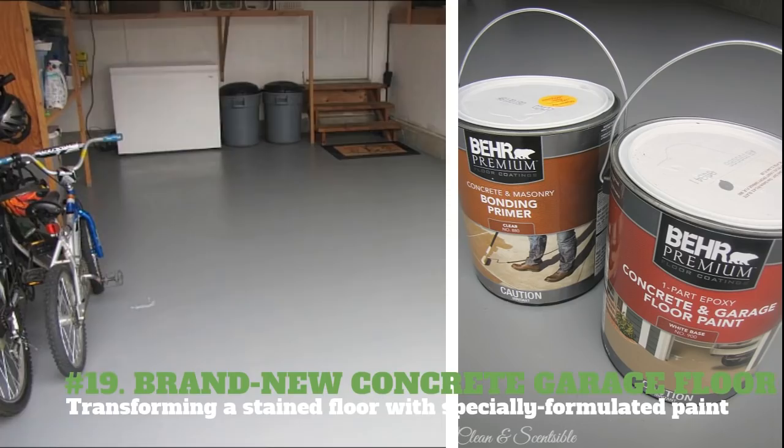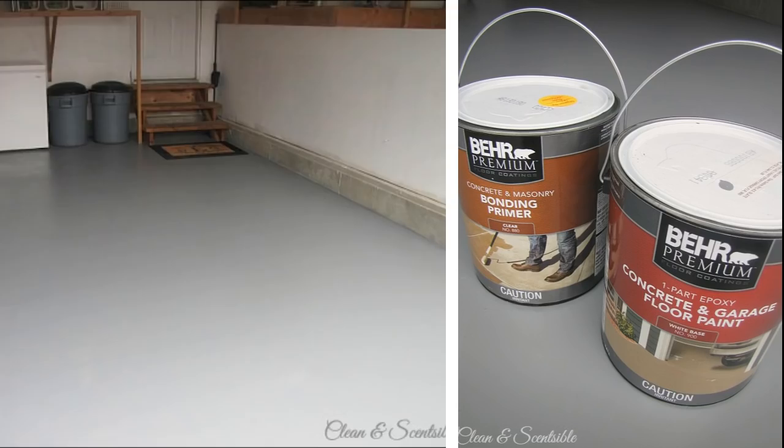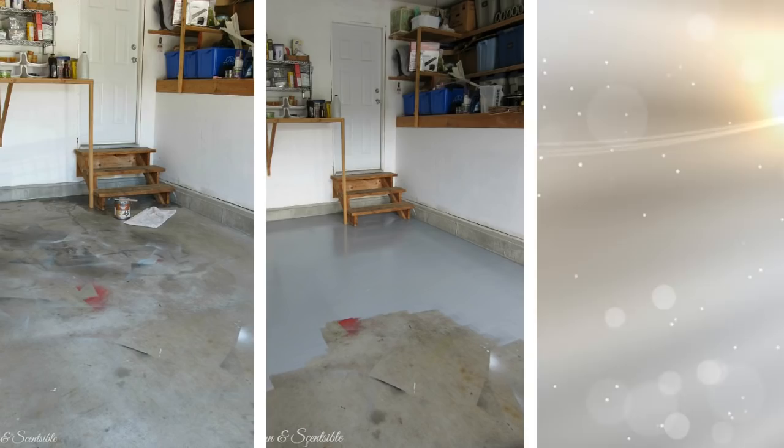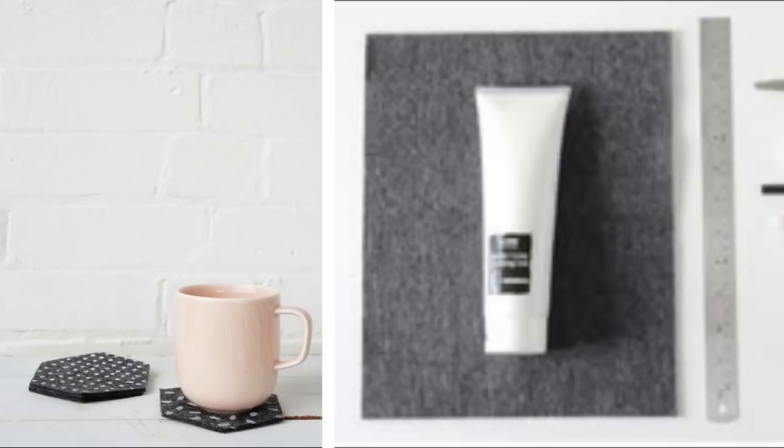19. Brand New Concrete Garage Floor — Transforming a Stained Floor with Specially Formulated Paint. You will need garage floor cleaning implements, concrete mortar repair compound as needed, bonding primer, and one part epoxy paint. Clean and prep the concrete floor — using a pressure washer or floor buffing machine is best, but if you don't have it, just use a stiff bristled scrubbing brush. Fill in any cracks on the concrete if needed. Apply a bonding primer and let it sit for at least 4 hours before applying your paint. Apply the one part epoxy paint, let dry, and apply the second coat.